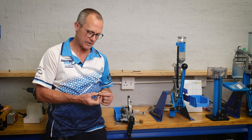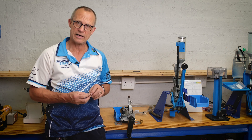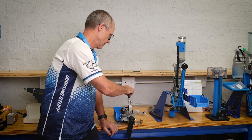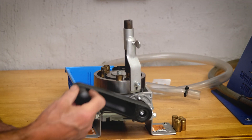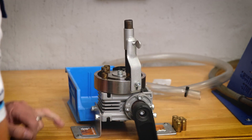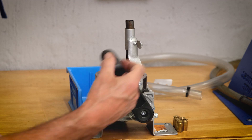Whether you've de-primed your cases on the Universal De-Kapper or still have the primer in, they work well enough in this system. The manual Roll Sizer feeds the cases one at a time, rolling one at a time through the system.